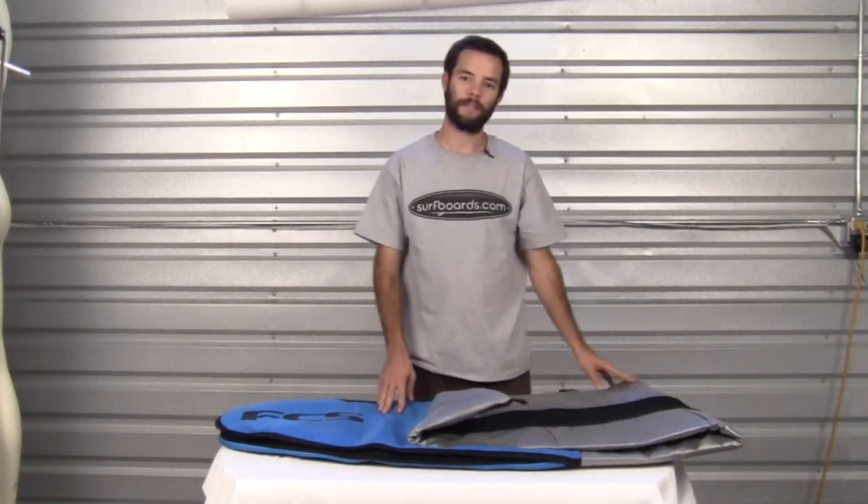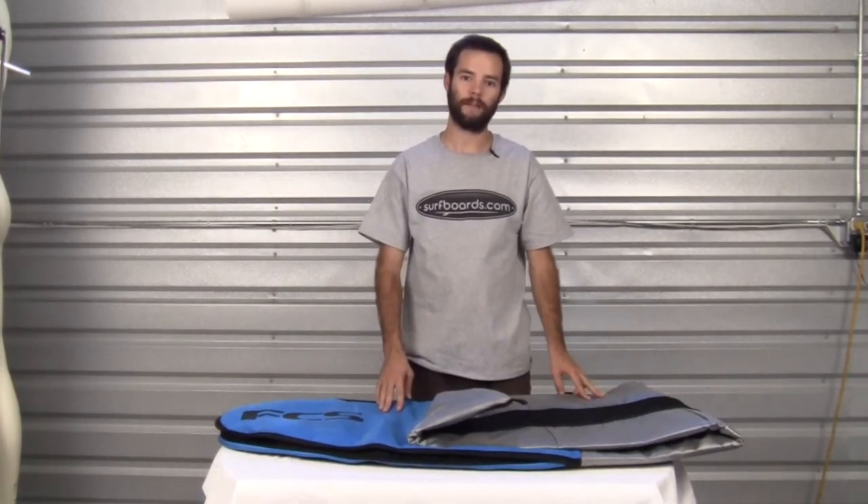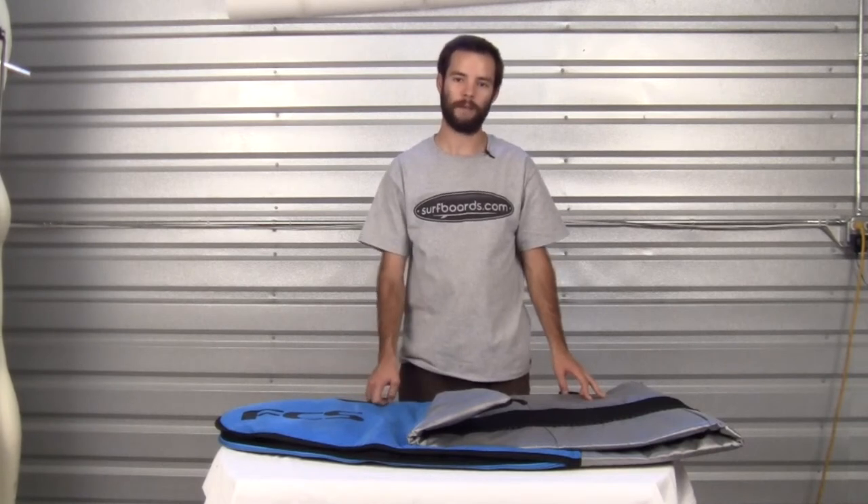Now that you've seen all the features, be sure to check out the FCS Dayrunner shortboard bag and many other great products at surfboards.com.